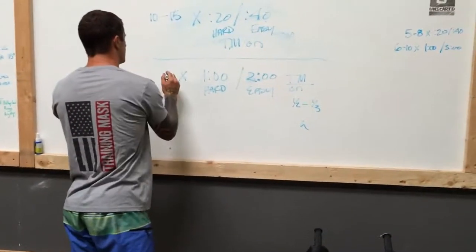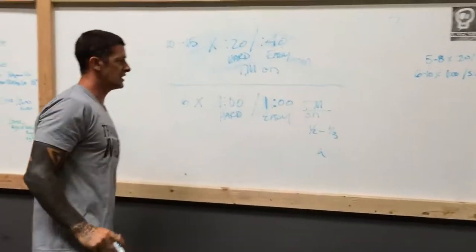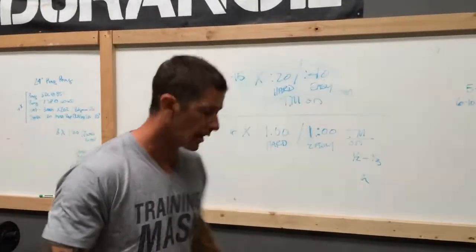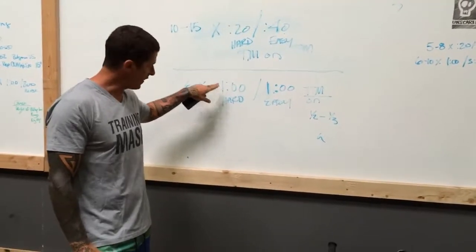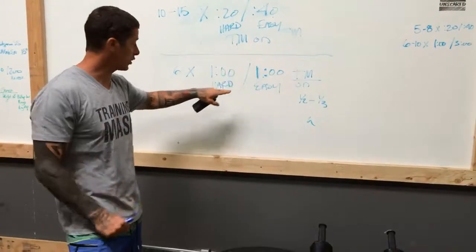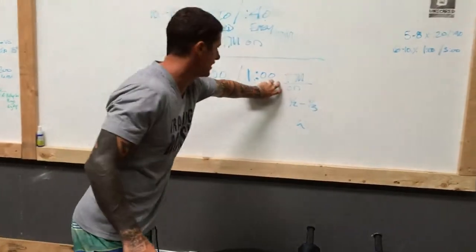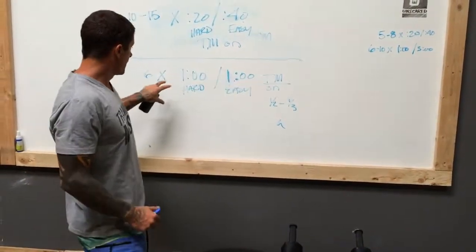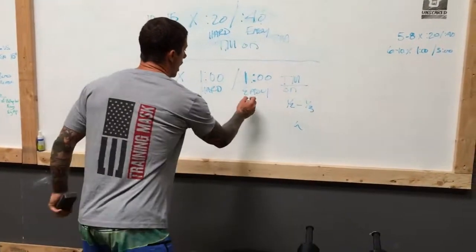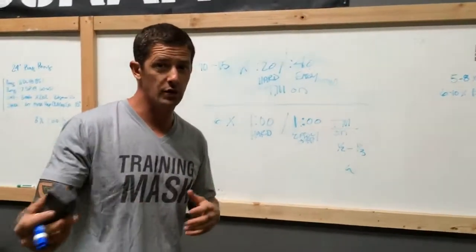We're going to do one of the toughest workouts I know of: six by one minute on, one minute off. Typically we don't use the training mask for this workout because it requires an all-out effort. But in this protocol, it's not going to be truly all-out — you won't be able to sustain that after two or three reps — because we're going to utilize the training mask throughout the one-minute work and one-minute recovery.